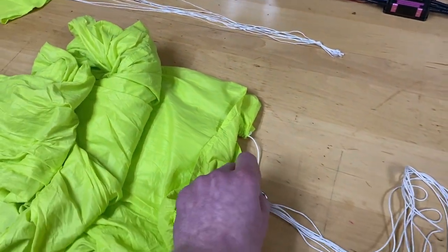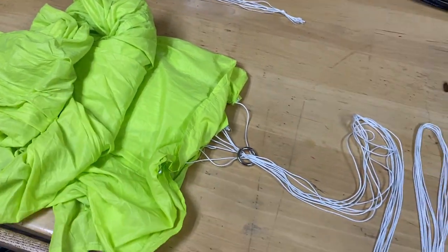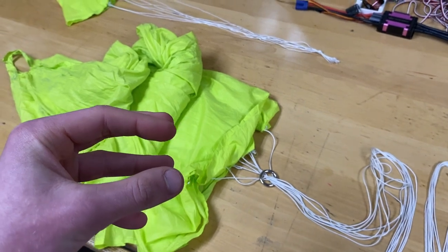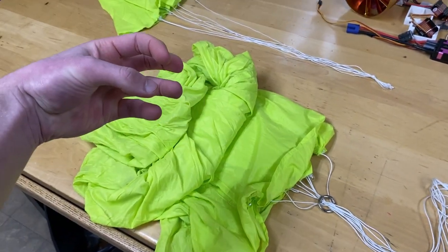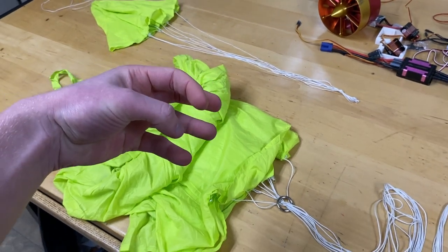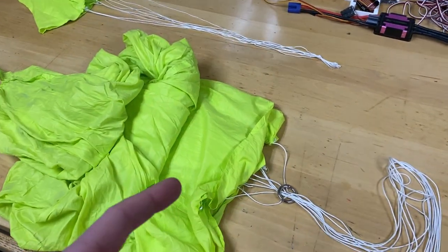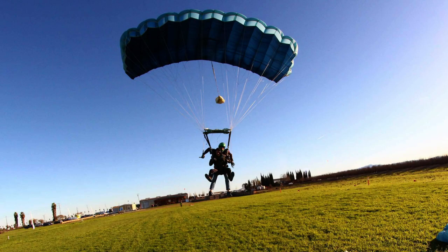I'm also going to use a metal ring which will be located right here. That metal ring will prevent the parachute from opening fully at high speed — the parachute will only be half open. When the plane slows down, that ring is going to drop down because it's pretty heavy, and also because of the rope tension, allowing the chute to fully open.